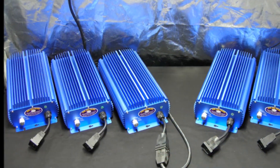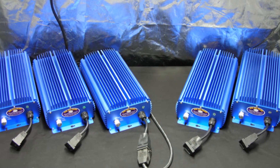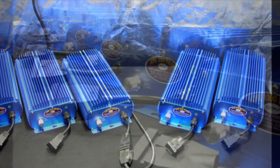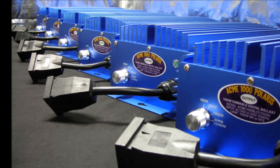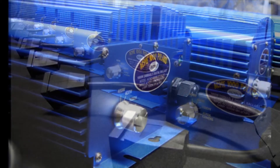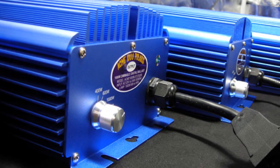The Acme 1000 Polaris' superior cooling features include an industry-leading heat sink alloy and a resin-sealed case allowing for completely silent operation without the use of a noisy fan that may be prone to failure. If you purchase a ballast that is dependent on a fan for its cooling system and that fan breaks, then vital components of your ballast run the risk of overheating and being destroyed.